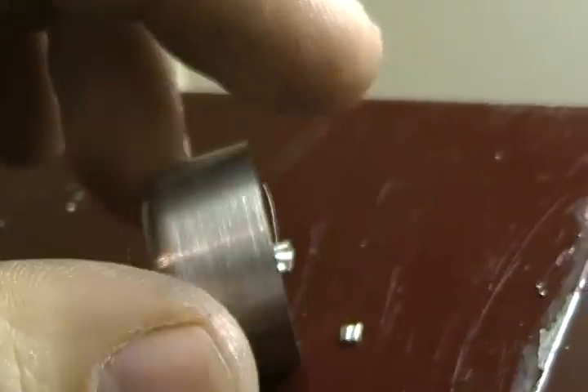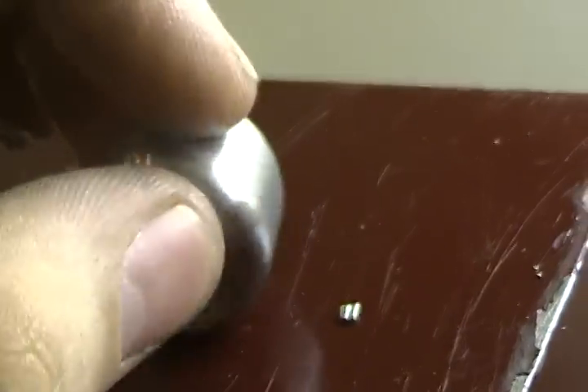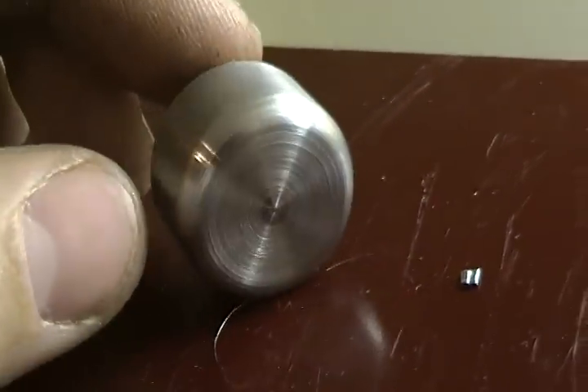This is 1215 steel, so it's a phosphorized free machining steel. Pretty easy to cut on and nice once you get it tuned in. That's it.